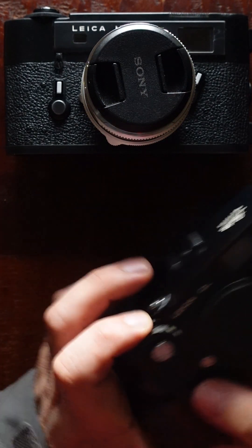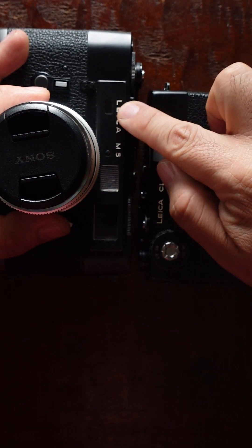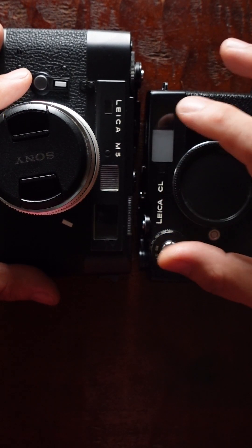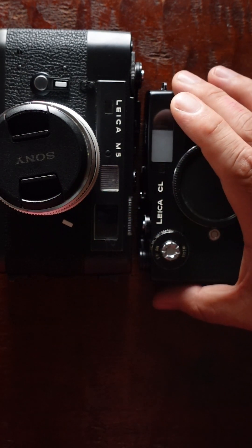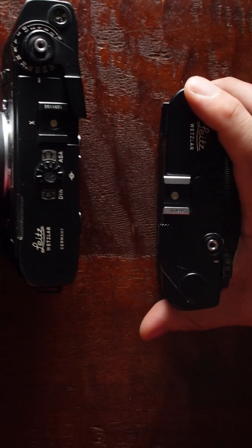One last thing about the CL. On the Leica rangefinder, two windows work together to make the rangefinder focus. On the CL they're right here and here — the distance between them is a little less than on the M5. Generally, the wider the distance, the more accurate the focus. But technically, if you're not using super long lenses, your depth of field won't be shallow enough to require extremely accurate focus. With wide-angle lenses on the CL, it will be perfect.